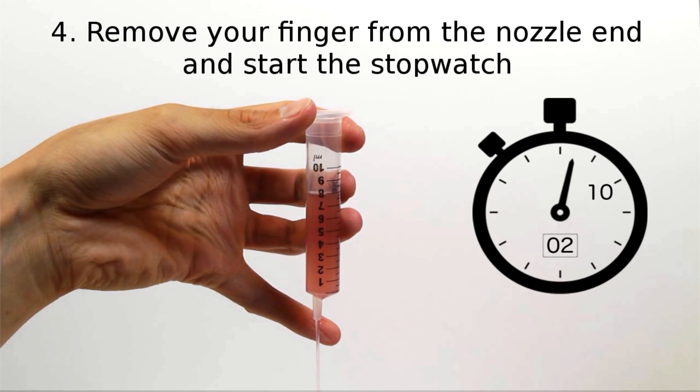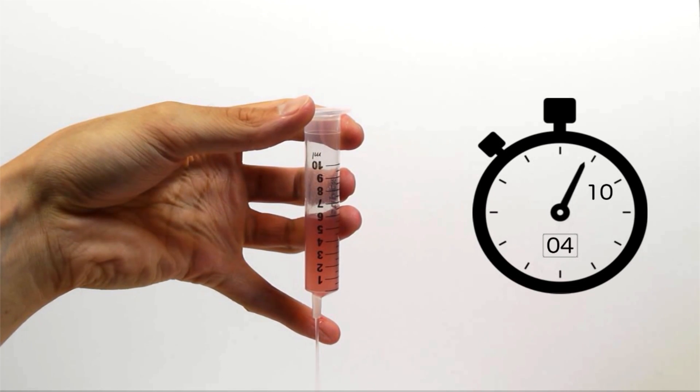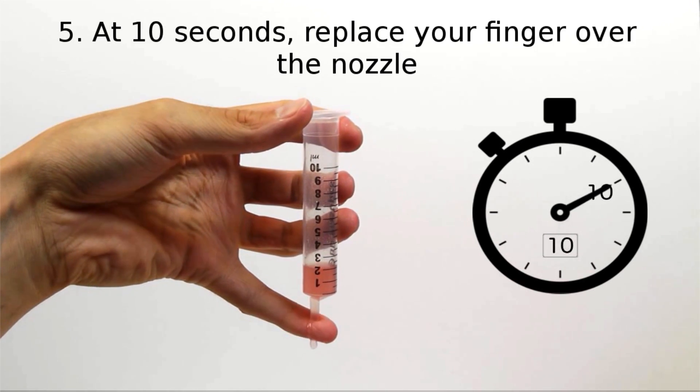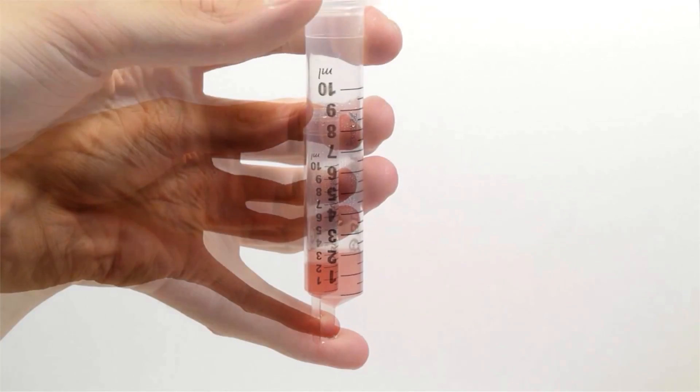Remove your finger from the nozzle end at the same time as starting the stopwatch. At 10 seconds, replace your finger over the nozzle, stopping the liquid flowing.